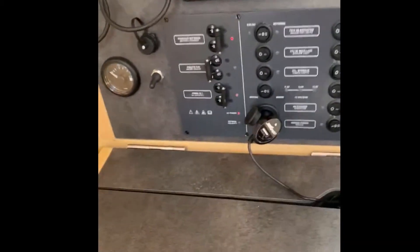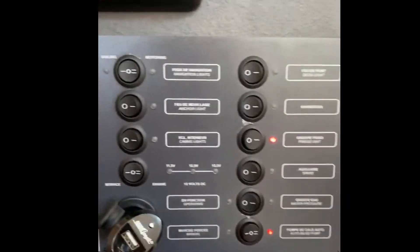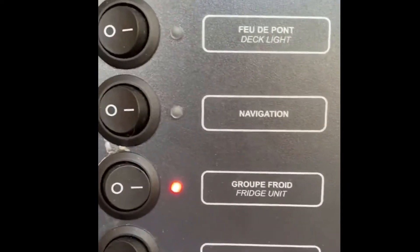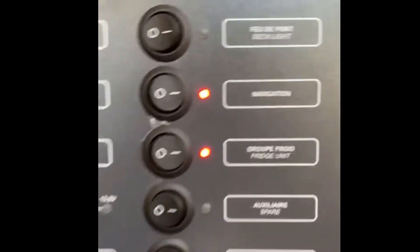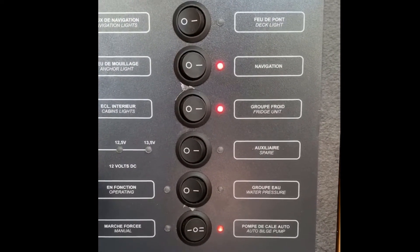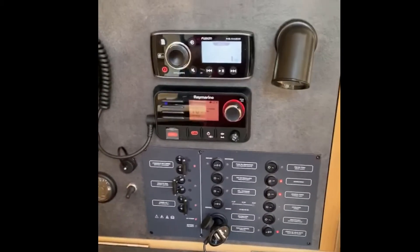This is our breaker panel — it's an AC/DC panel. I'd like to land the power wire right there on the navigation breaker. I've seen on some owners forums that you can do that, but I'm not completely sure. We shall see — I'll show you the inside of it in a second.